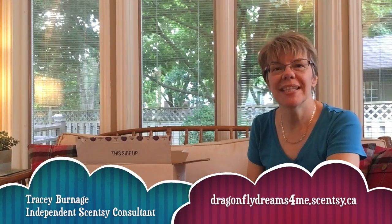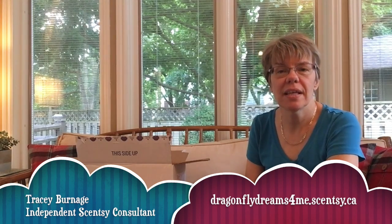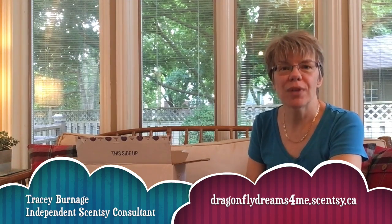Hello everyone, it's Tracy Burnage, your independent Scentsy consultant. Welcome back to my channel, Dragonfly Dreams. Today I've got something really special in store for you — I subscribe to the August scent and warmer of the month.